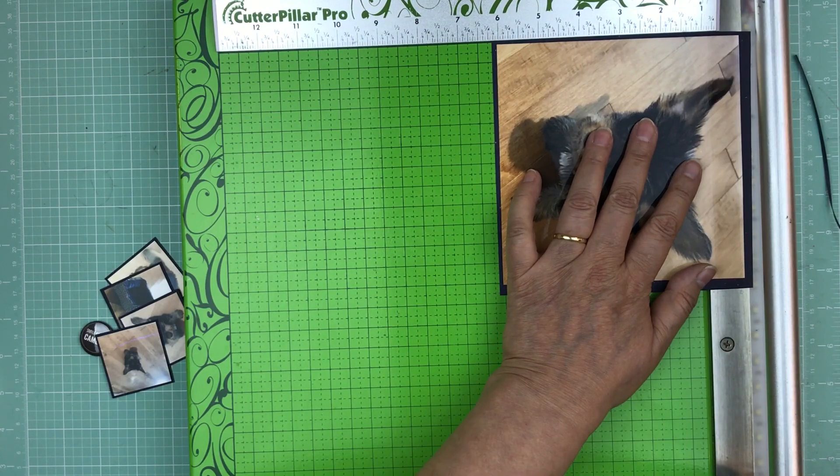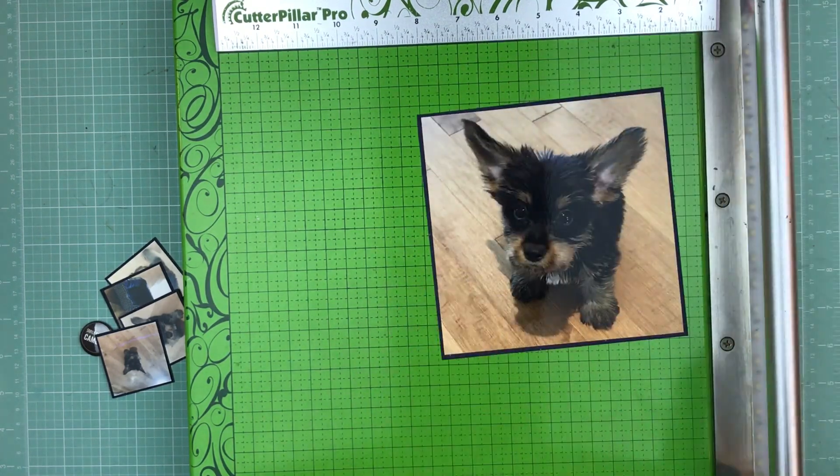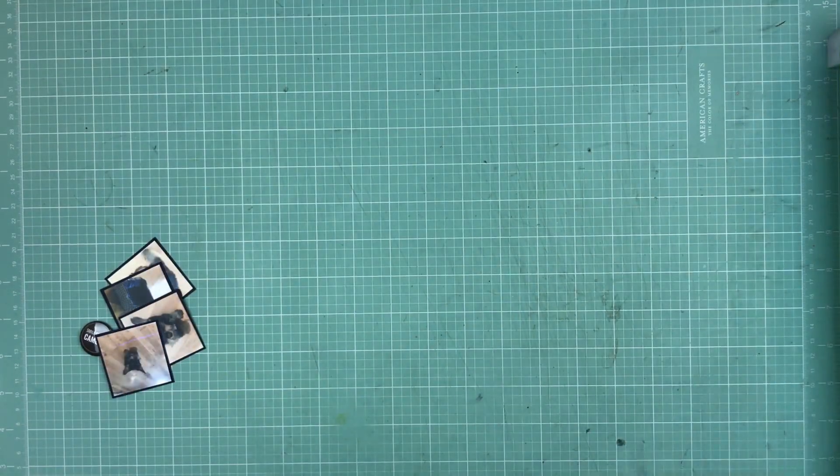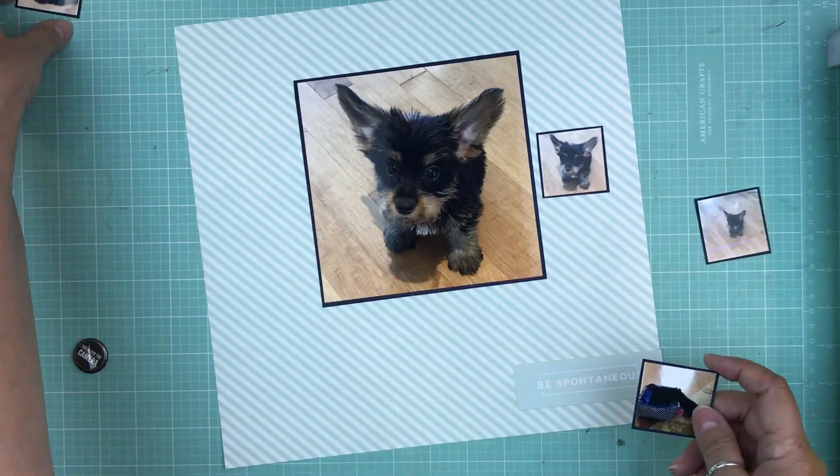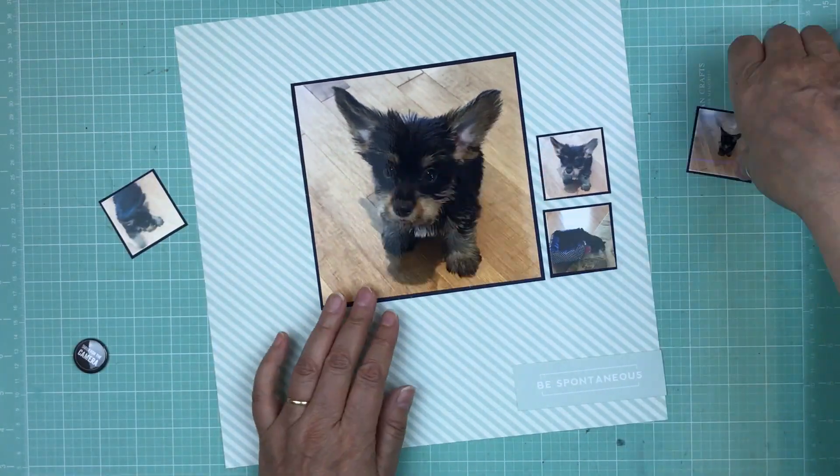For the six by six I'm going to use my trimmer to make it a little easier. And that is my second daughter Caitlin's new puppy.